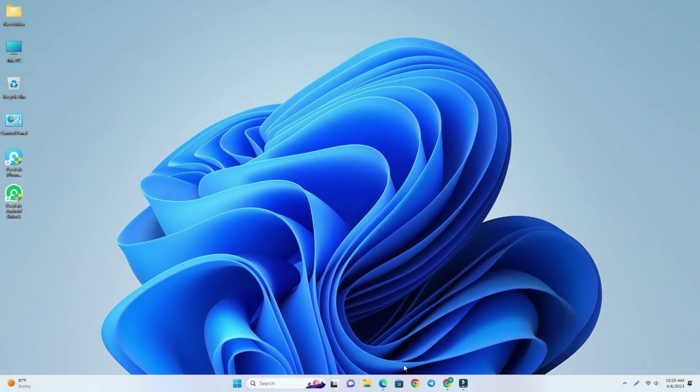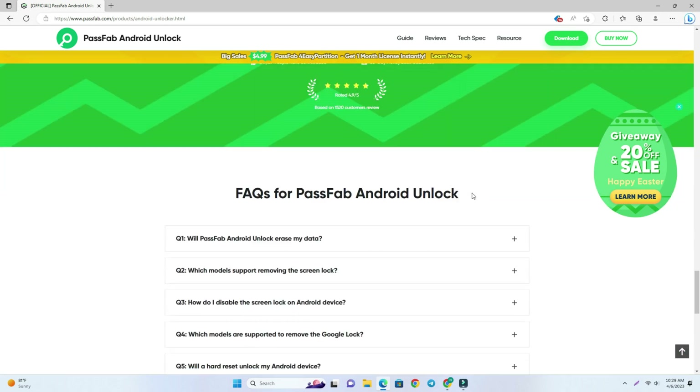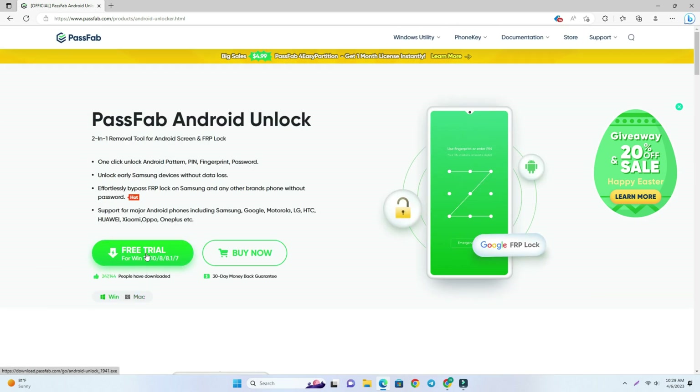You can see my computer screen right now. I opened a browser and already visited their website. This is PassFab Android Unlock tool, and that tool can remove this lock easily. It actually shows you how to bypass this lock, so there is a lot of information on their page. Visit here and simply download it — click Free Trial and download it.